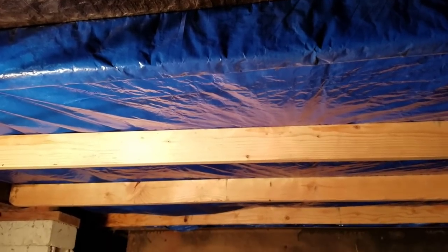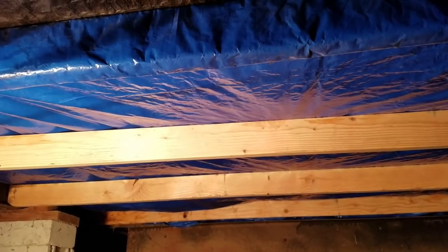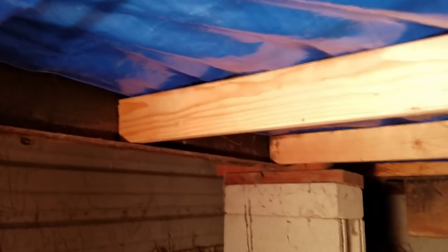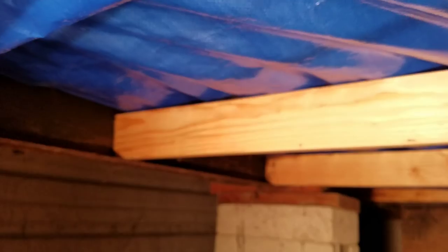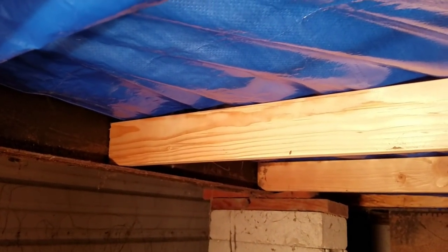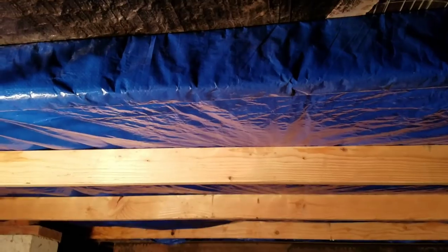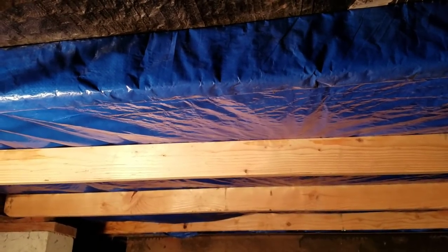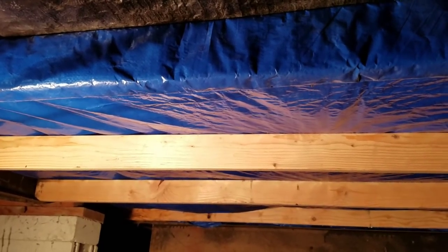What I've done is cut some 2x4s to length and fit those in between the frame rails, as you can see over here. I lay them on the flat and put those in first after the insulation is ready to go. At that point, at the very front edge, I basically stapled the edge of a tarp the width of the trailer and stapled that to one of the 2x4s.